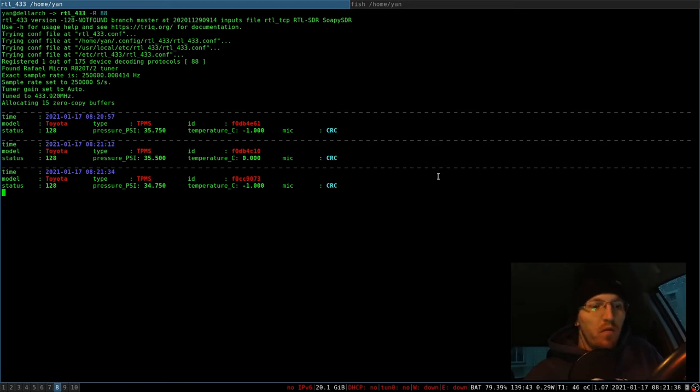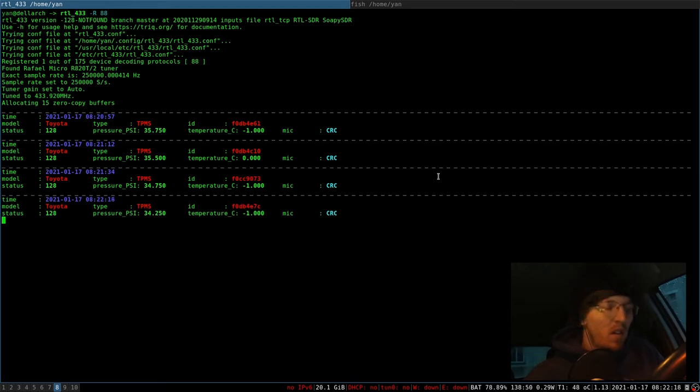So now we only have to wait for two more wheels and then our work is done. Third. And this was the last one. So now you have all four IDs of your wheels and you can upload them to your car.